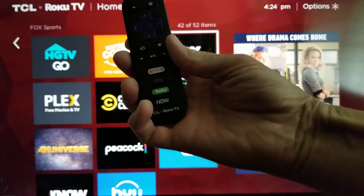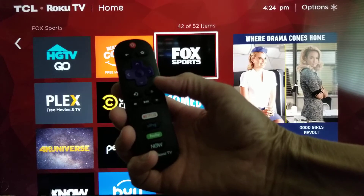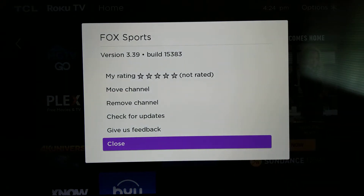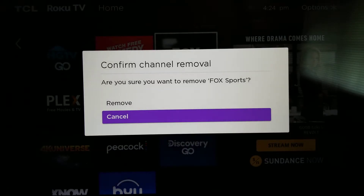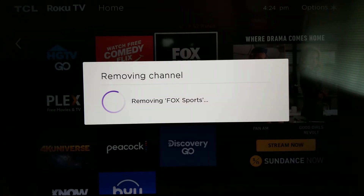You hit the star button on your remote and it loads up a menu. Then you go up and click 'Remove Channel' and confirm it, and it goes away.